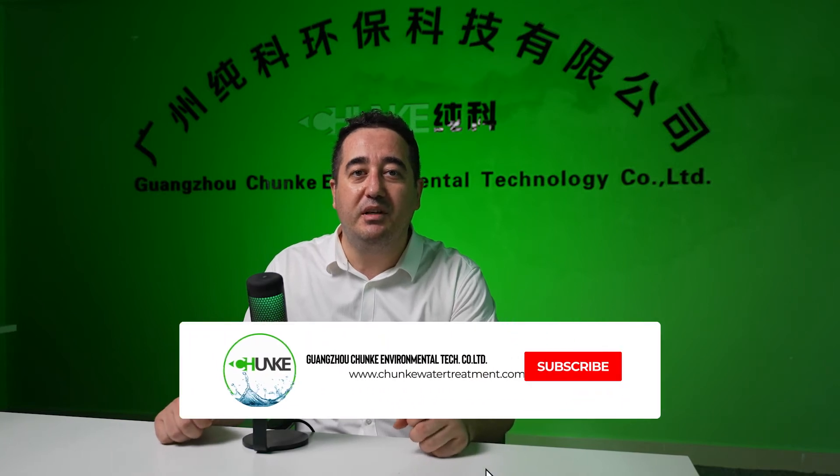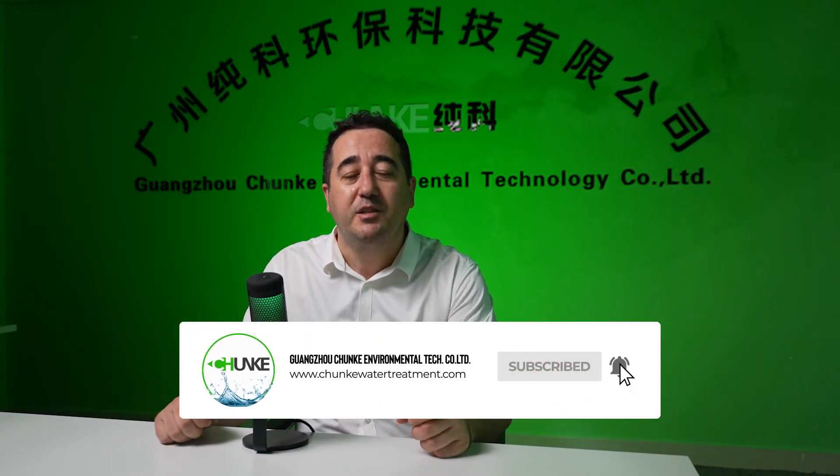Hi, this is David from Chanka Water Treatment. Today we will discuss one important topic. Mostly our customers are asking which membrane is better for commercial application, especially on tap water and city water treatment. We are using in most of our projects the Wontron ULP 314040 or the Dow DuPont FilmTech LCLE4040. Which one is better?